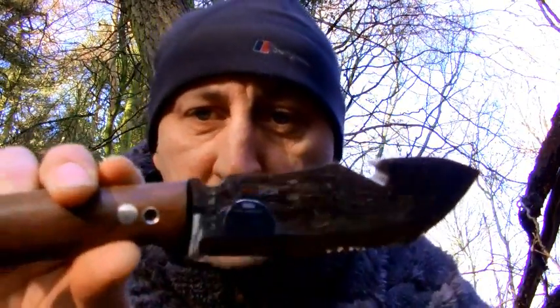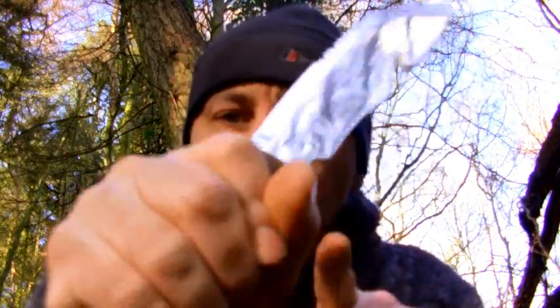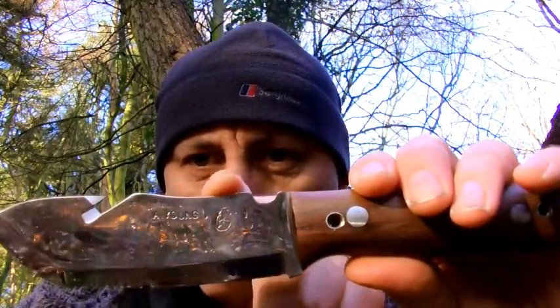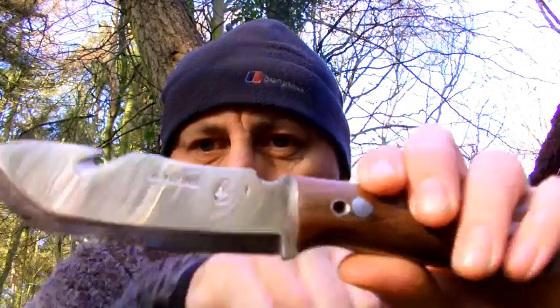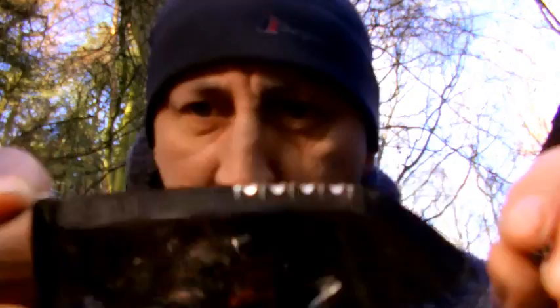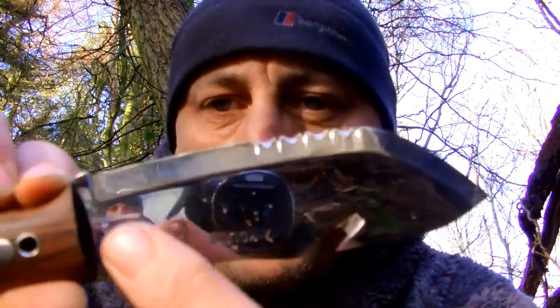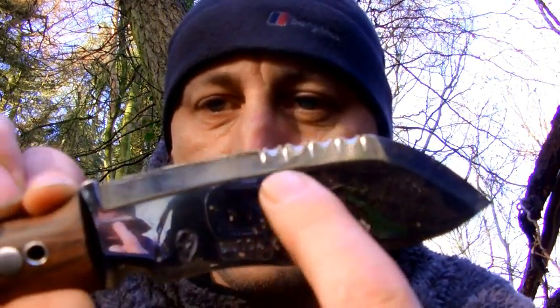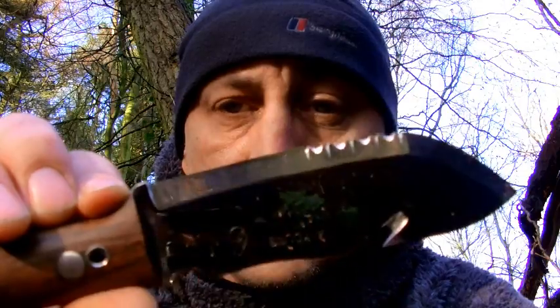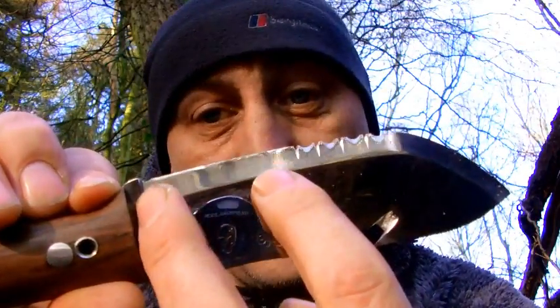Moving down the blade, I've got my ferrocene rod striker, which I wanted. If my hands are cold it's just going to slot in there — it's great, I just wanted it on there. Looking down the back of the spine, you can see there's a slight dip. The idea of that is so I've got somewhere to put a bit of pressure. The actual section of the blade is a Scandi grind — this will be my fine edge for fine work, pegs, stuff like that, all that sort of camp craft tasks.